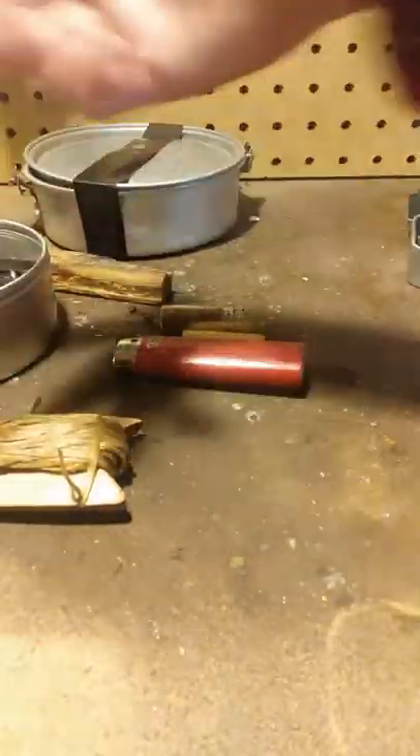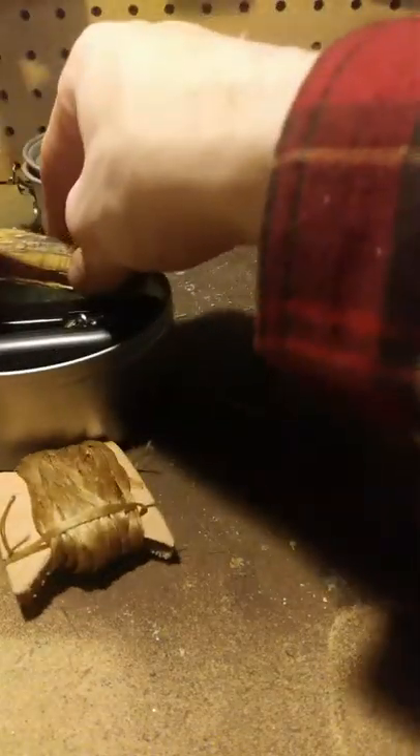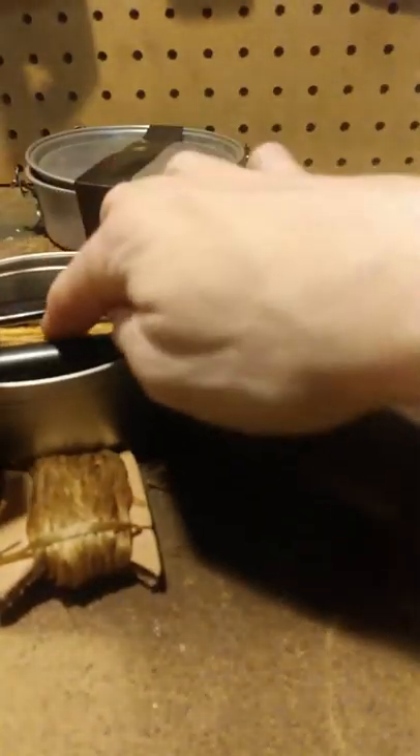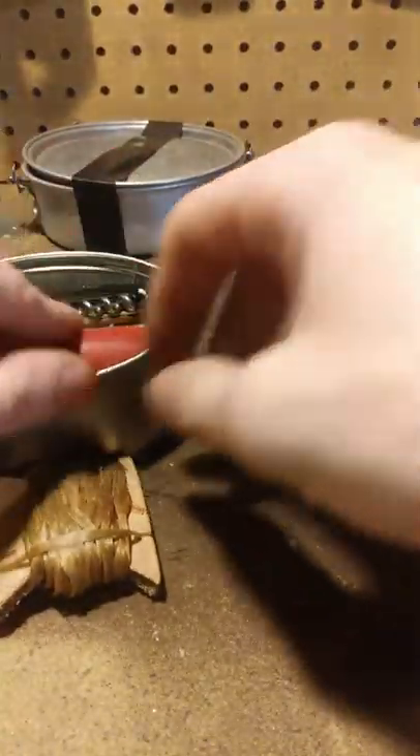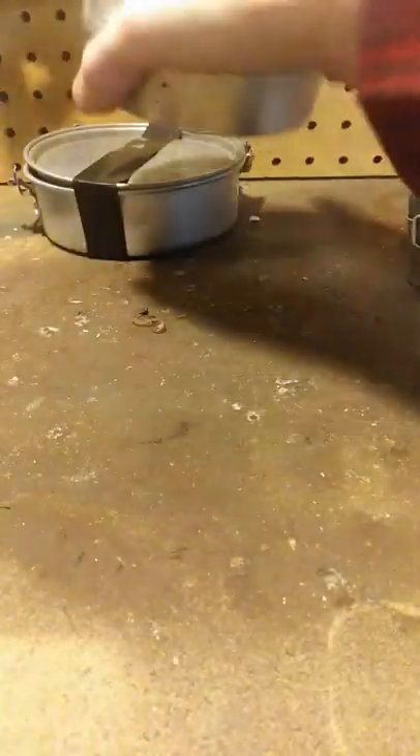I've got cayenne pepper in here for first aid use, plus salt, pepper, and oregano. As I was saying, I can't really make money off that electric lighter, so I'm willing to take a close hit on some items but I don't want to oversell it.